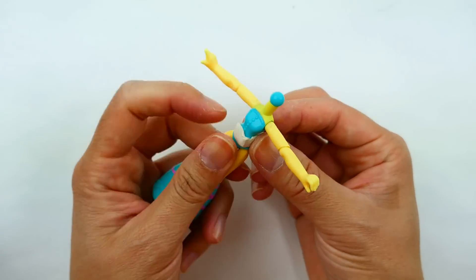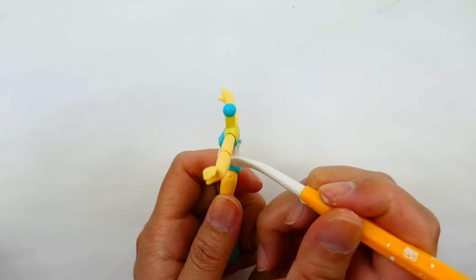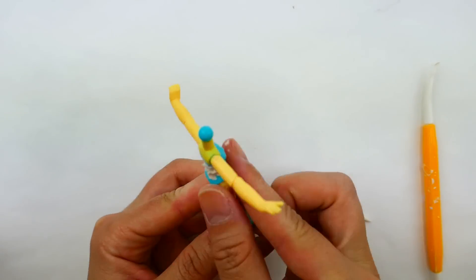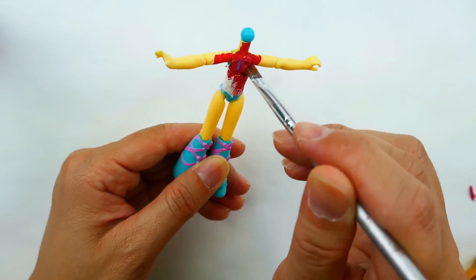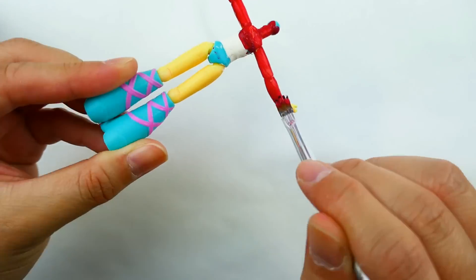For the body, we're going to use some clay to flatten it out, because Owlette is still a child. We're going to use clay and even out the body so that it's a little bit more rectangular in shape. Now that the clay is dry, we're going to paint the entire body a dark red color, the same as her mask.